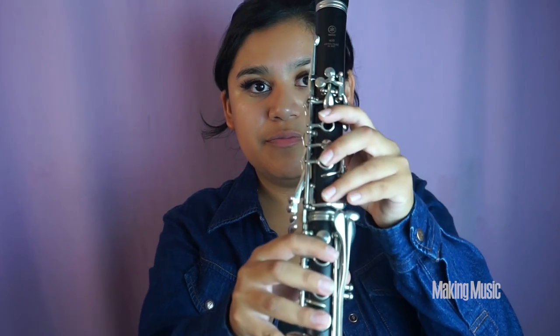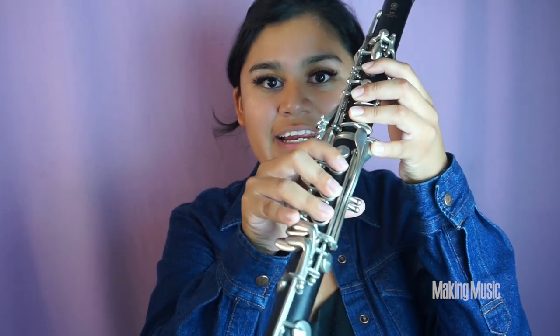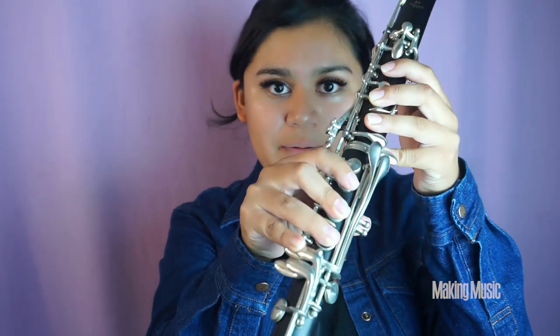We're halfway up the scale. Let's start over from the beginning of the second octave at A flat, moving through B flat, C, D flat, and E flat. We're going to stop at E flat and then continue with the rest of the scale. First, let's play that first half. Here we go.